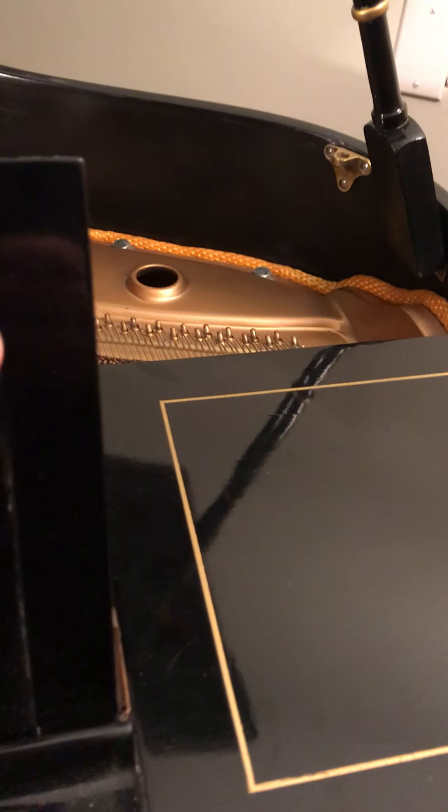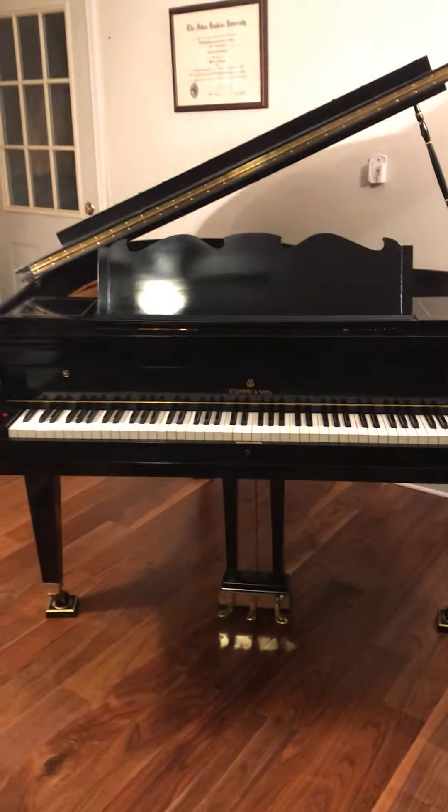I'll walk you around the other side of the piano and show you the mast for the lid. And then I'm going to show you the music stand — I'm putting this back. So there it is with the music stand on it; it's just like an edge from there. It's interesting, and again it has that gold stripe around there.